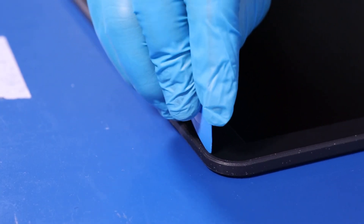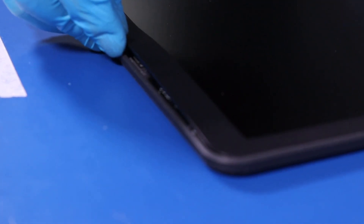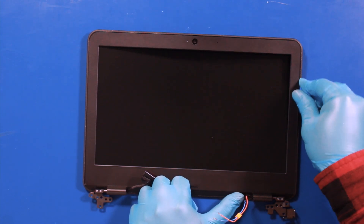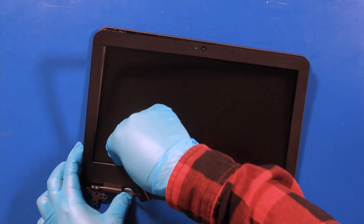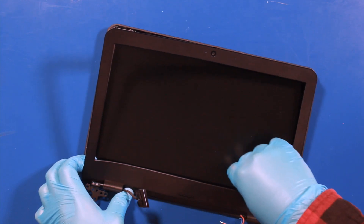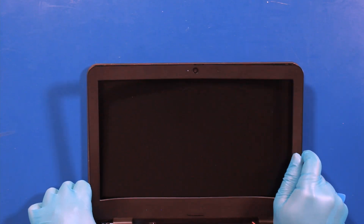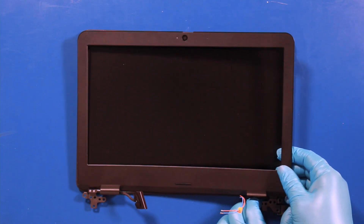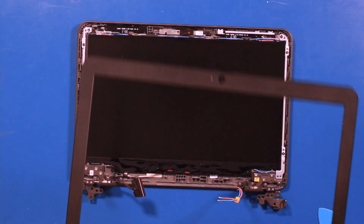Gently insert the opener pick and slide along the edges. Take care not to apply too much force as the bezel can easily snap. Reverse steps to replace.